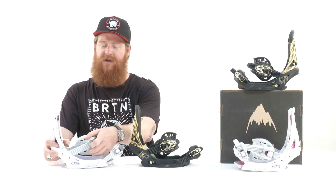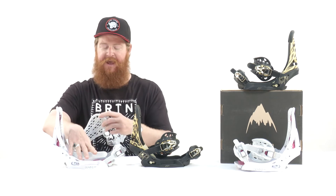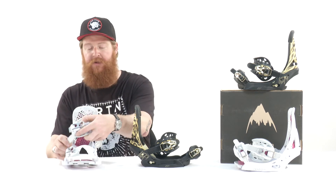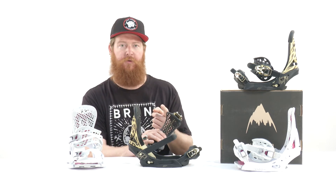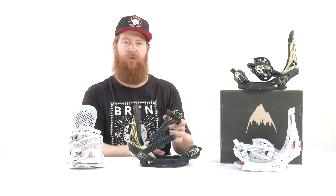Then there's the ankle strap. The Escapade has what's called a hammock strap — it has dual components, a double style spine, and a 3D molding. What I like about this hammock strap is that it's mold injected, just like the asymmetrical hammock strap, pretty much the same thing except for support in different places. On the lateral side there's more support on the upper zone, and on the medial side there's more support on the lower zone, giving it more of a freestyle feel.